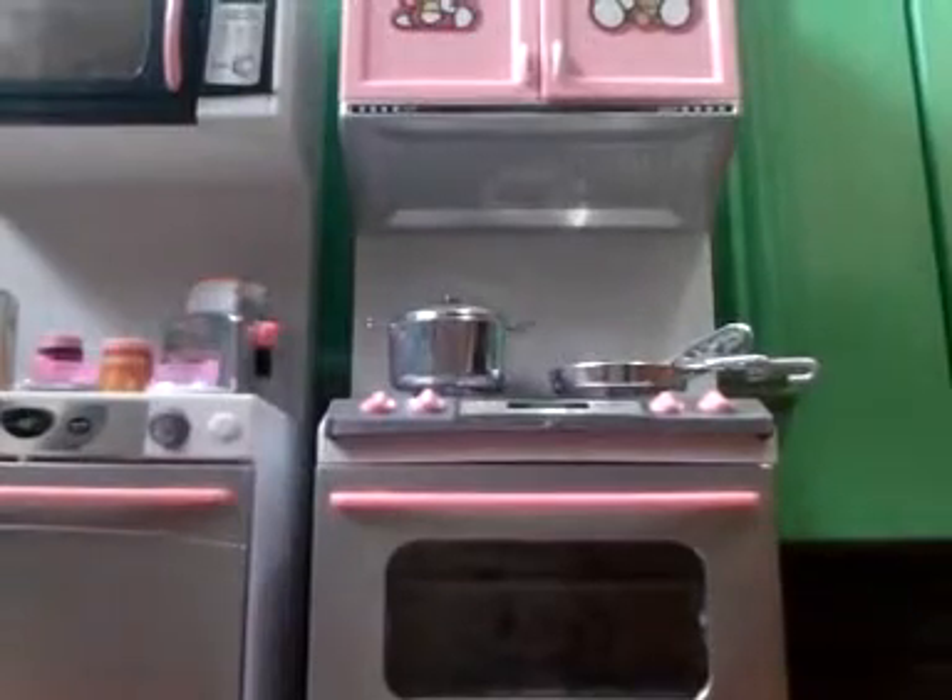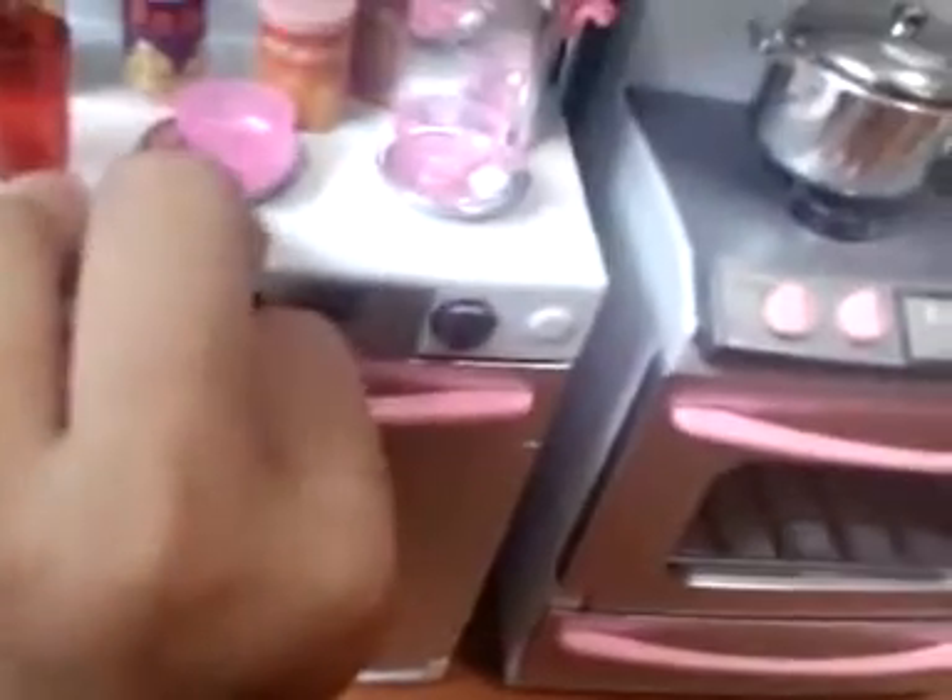Then in here, we have this little dishwasher. Super hard to open it. Little dishwasher — there's nothing in it.